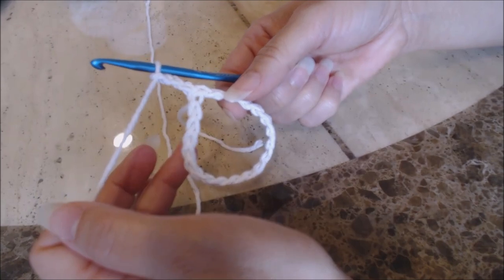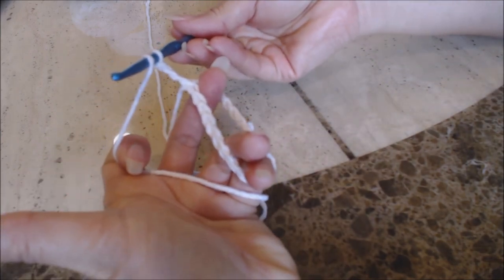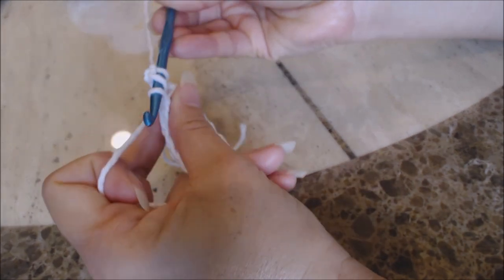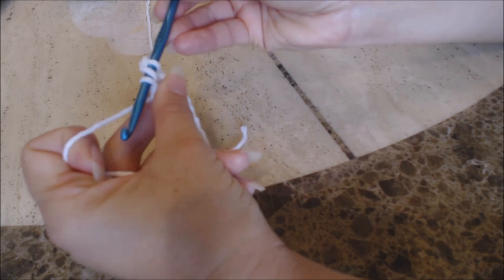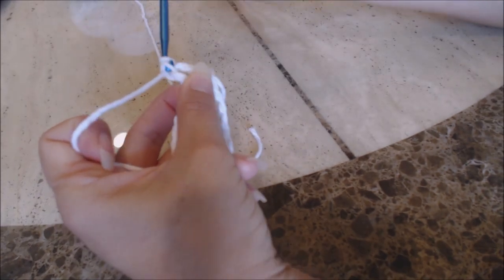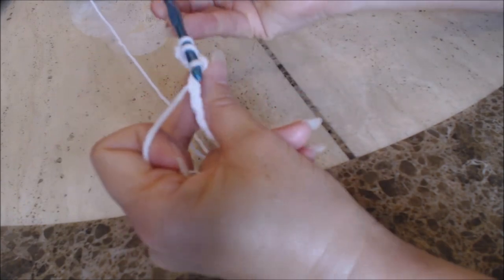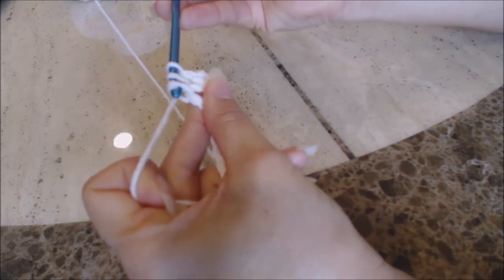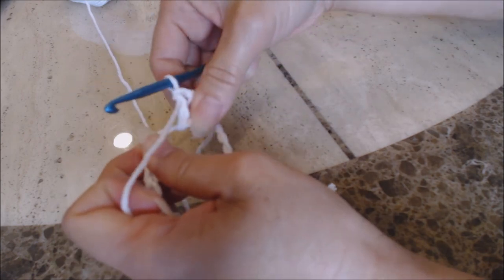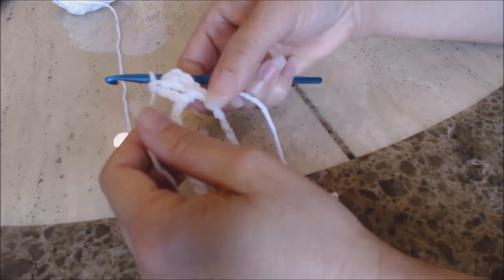Now we're going to do a total of 40 double crochet into this circle. Yarn over, go into the circle, bring up a loop. Then yarn over, turn the hook upside down, and go through two. Then yarn over and go through two. And that's three. What's nice is you can scoot the double crochets over — it's a little bit easier with certain yarns. Cotton's a little bit rougher texture, but it still works nicely.